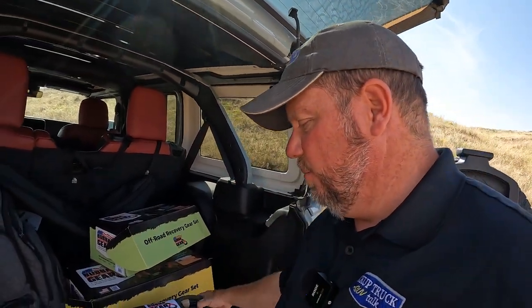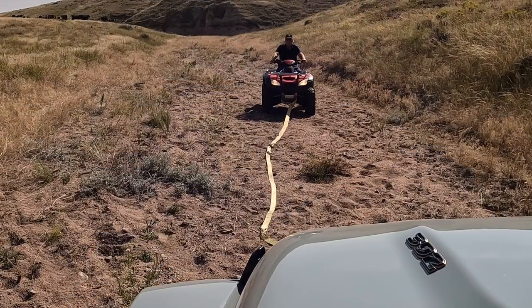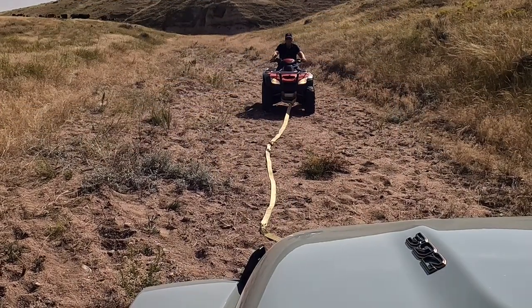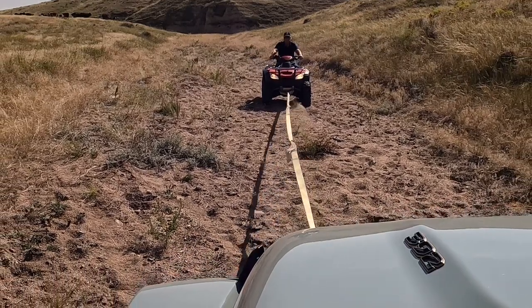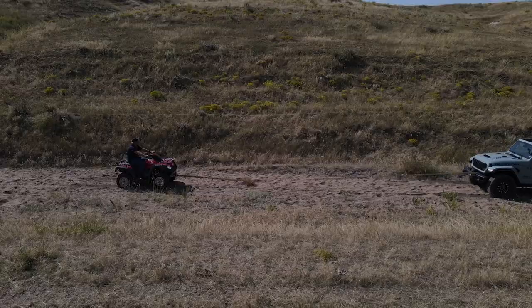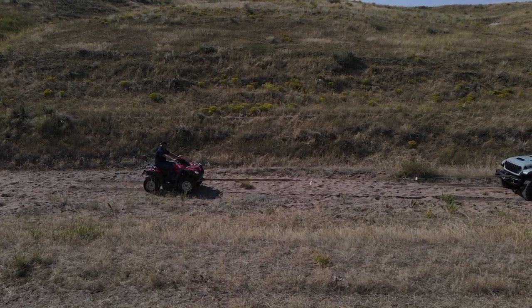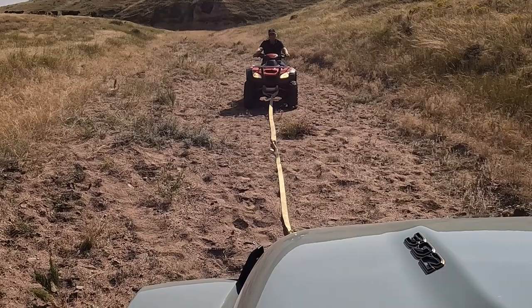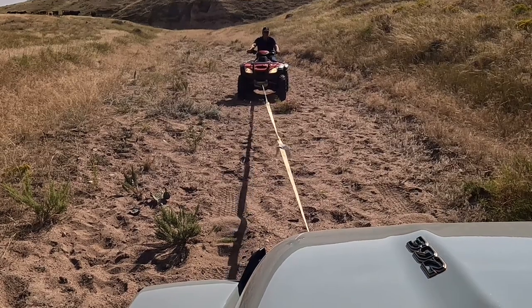I'm going to throw the drone up. We're going to pull this four-wheeler, then pull it forward with the Bubba rope, and see which one does better. This is test number one — we're going to pull him with a static rope like you'd use as a tow strap. Watch this. See the jerkiness there? Even if you line it up and go hard with it, it really jerks them. So that's kind of a problem — let's fix that.